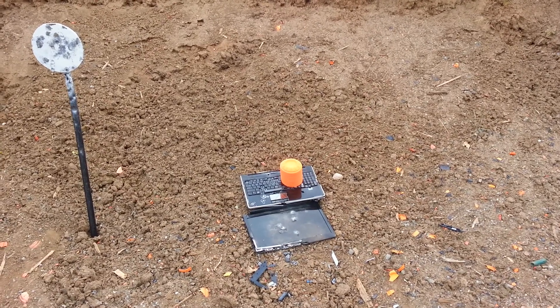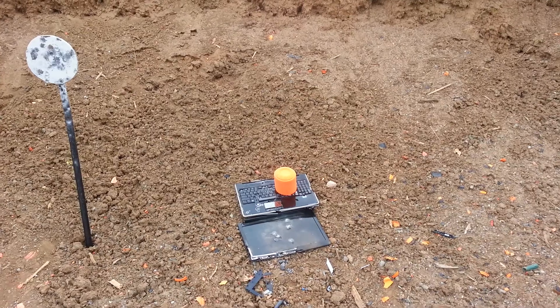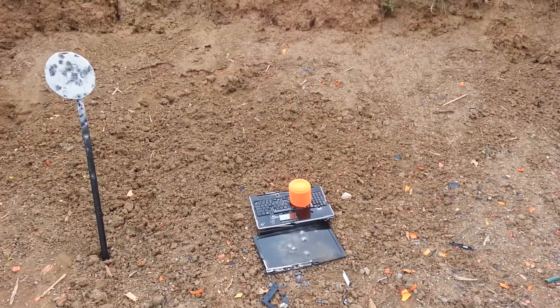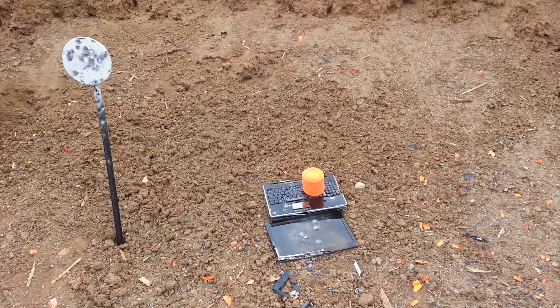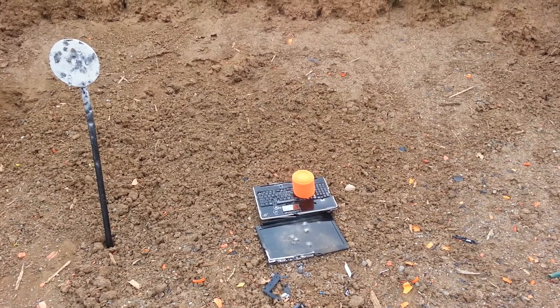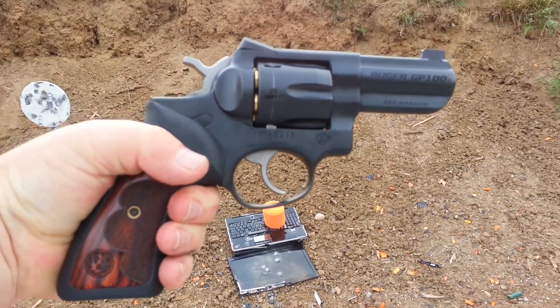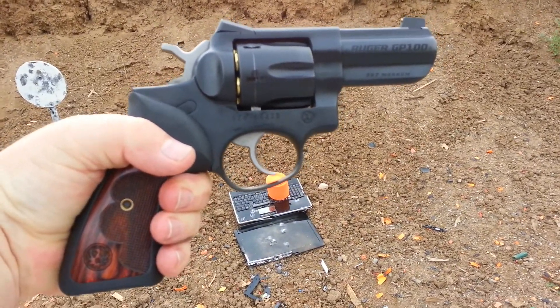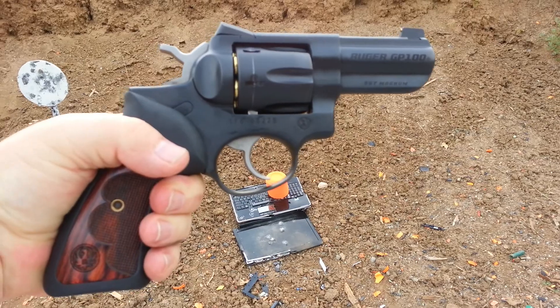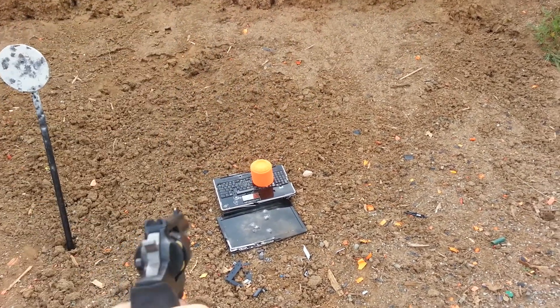If you bought that in the store, it's about a $30-$35 target, so that'll work out pretty good. We're gonna shoot the Ruger 357 Magnum, the Ruger GP100, the Wiley Clapp limited edition — and that's what it looks like right there.